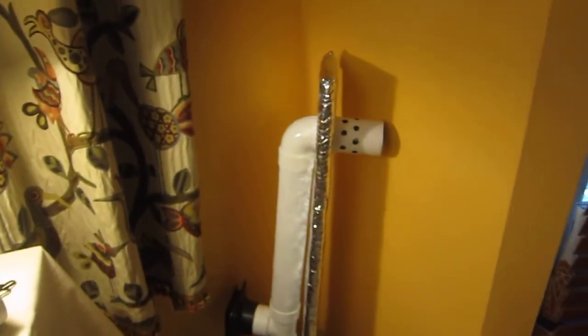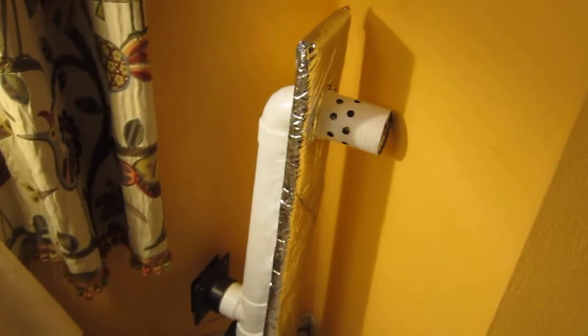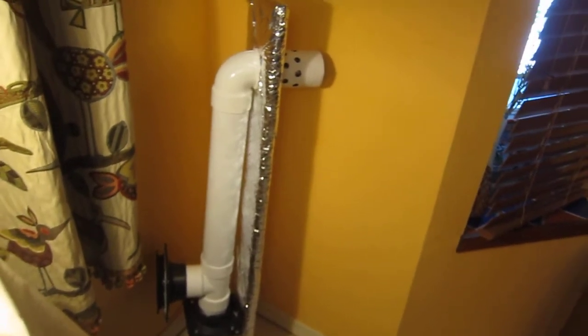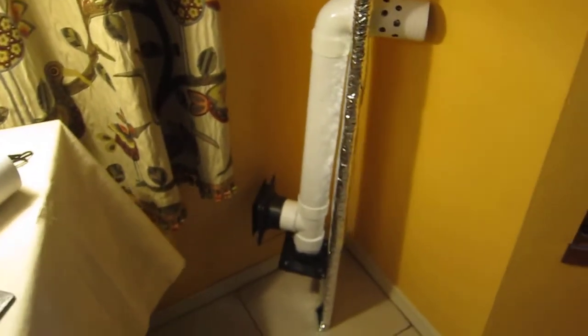How do you ventilate and let fresh air in when it's too hot or too cold outside? It can drastically increase your utility bill. One solution is to make a recuperator — an air heat exchanger with separate passes.